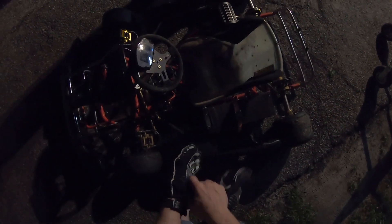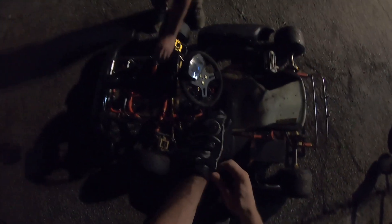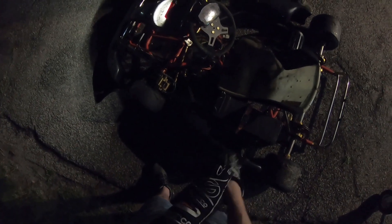Moment of truth — see how this thing runs. Going real easy. I'll try not to step on anything and get electrocuted. It's been a while. All right, putting the power down.